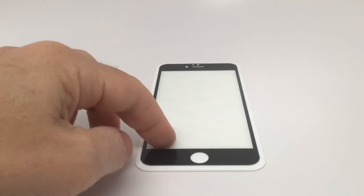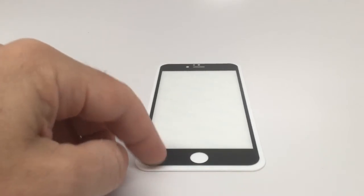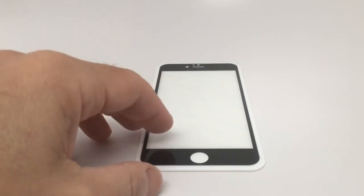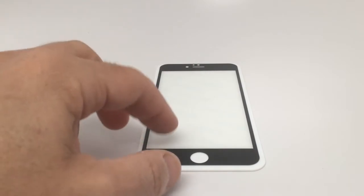The screen protector is interesting because it is all glass, except that around the bezel you have black, or you can get white, so that you can put it on and keep the exact look of your iPhone 6 Plus.